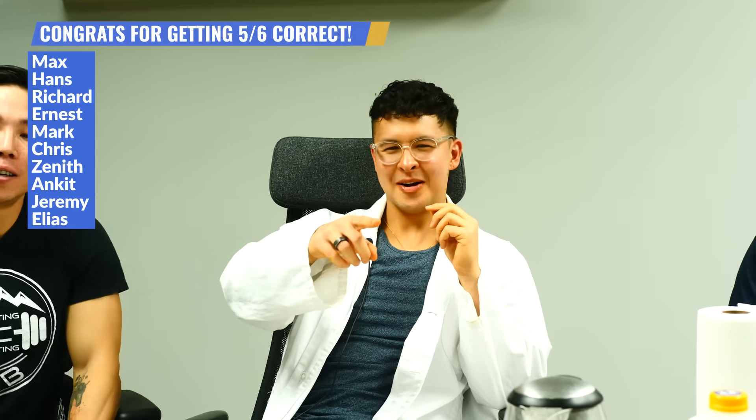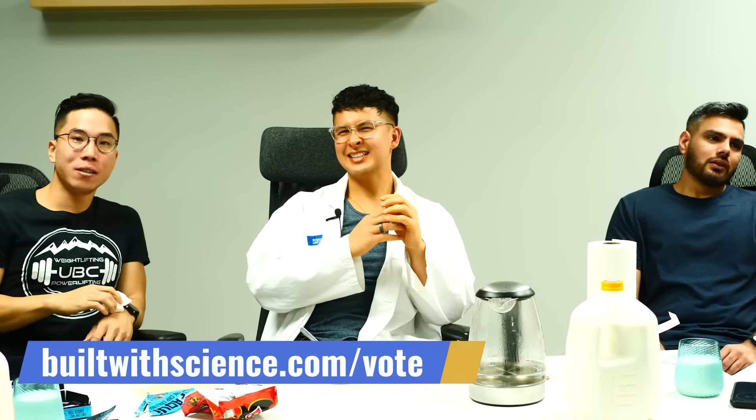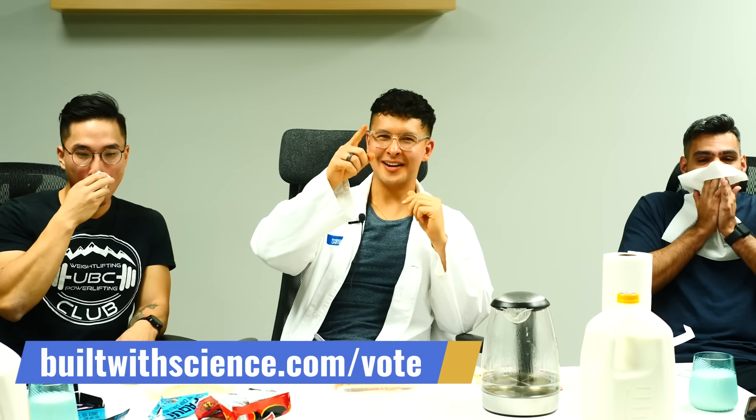Shout out to the ten people who got five out of the six correct — you guys are champs. We're testing back next. If you want to vote, head to buildwithscience.com/vote. Good luck and see you next time.